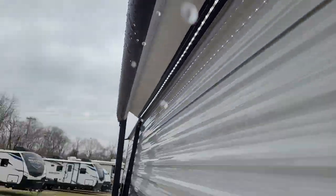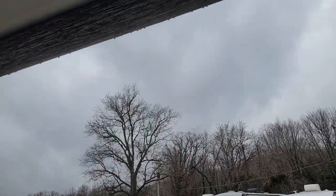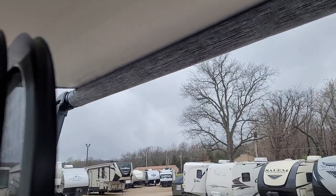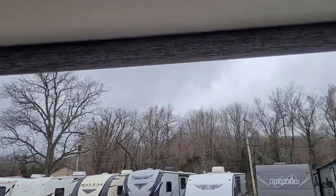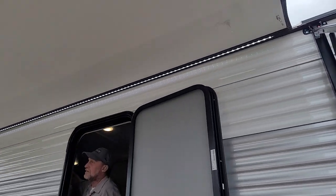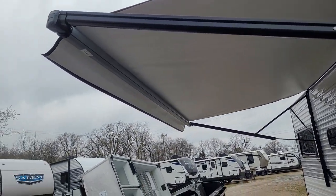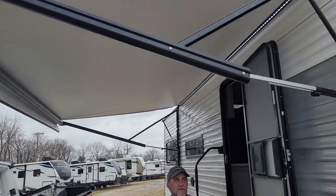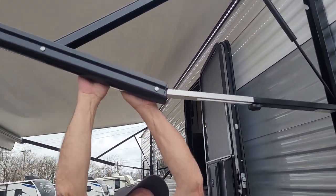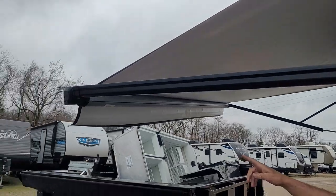We're going to go ahead and run your awning out. The awning rolls out until the skirt is hanging straight up and down. Each one of the arms has a pinch point, but you can grab a hold of the arm, pull down against it, and tighten up the black knob — that puts the pitch of the rain coming off of that corner.